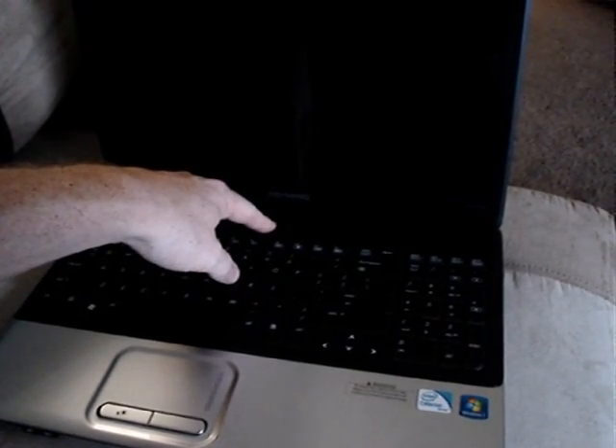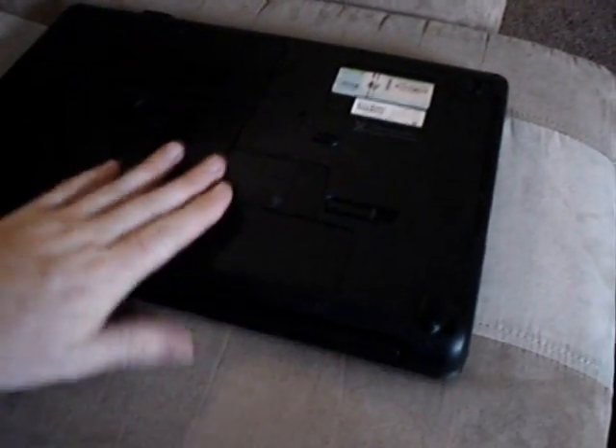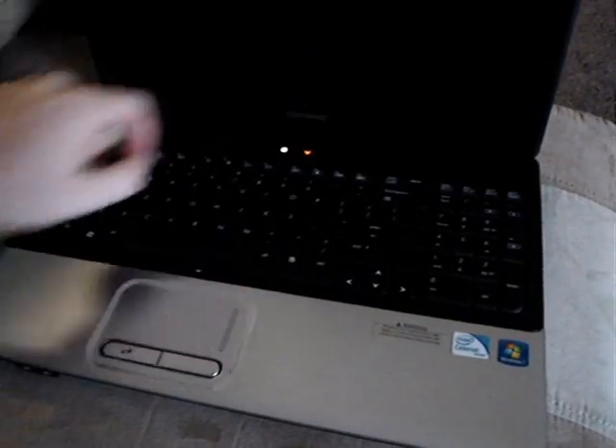So that's about 10 seconds. Do this — put the battery back in, and then it turns on.